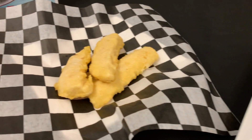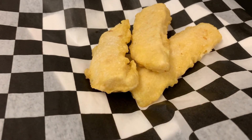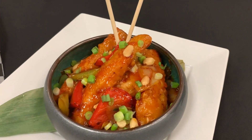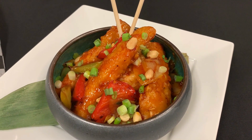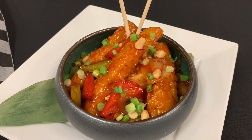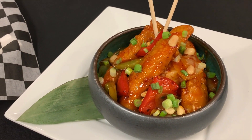Chef has prepared a Kung Pao Crispy Cod using our two ounce shipyard cod with a general sauce, peppers and onions, jasmine rice, peanuts and scallions, and it smells delicious.